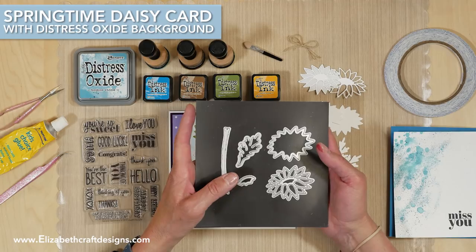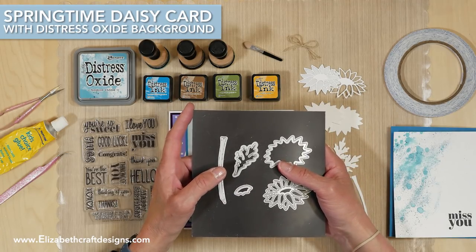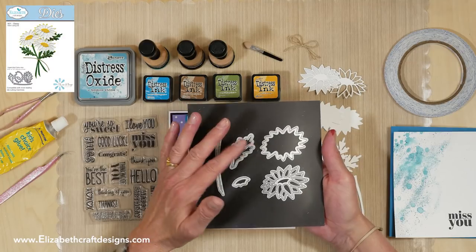Welcome to Technique Friday with Els. Today I'm going to show you a card using our soft finish cardstock featuring the Daisy die set, and I'll be demonstrating how to color and assemble the Daisy. This is the die set.